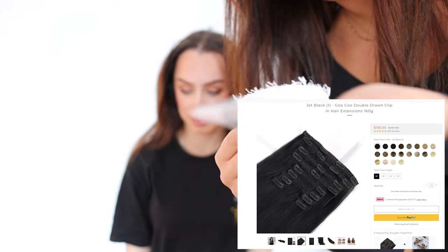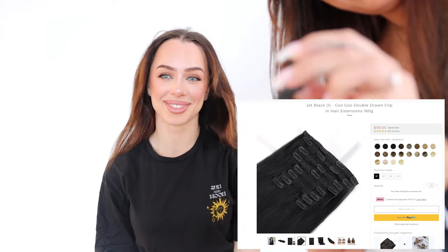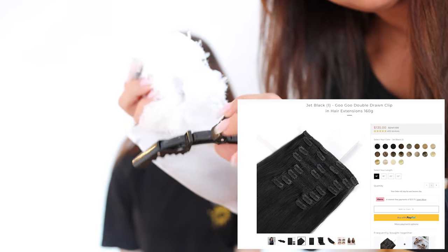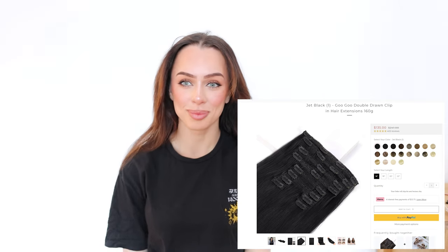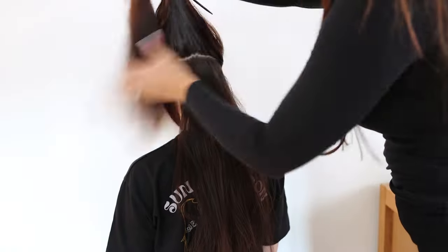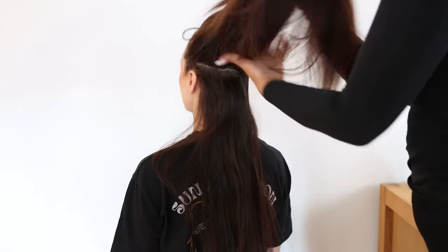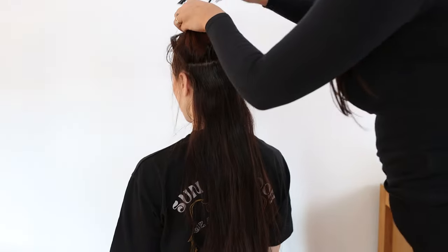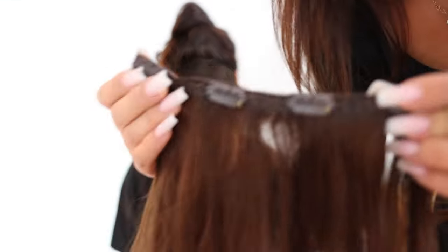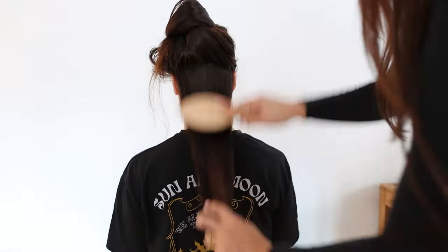The third type is round clip-in hair extensions, 160 grams — so this is a lot of hair, really a lot of hair. First of all I have to say the color is so matching; I did not believe it was going to match my hair color this perfectly. It's also very easy to apply — you just section the hair. You don't have to add everything; if I'm going to a party or an event I'd probably only use three or four of the clips.